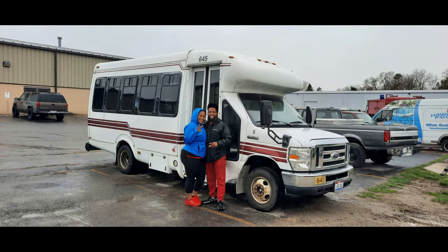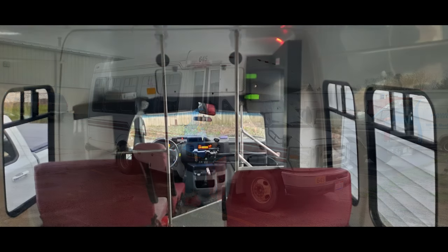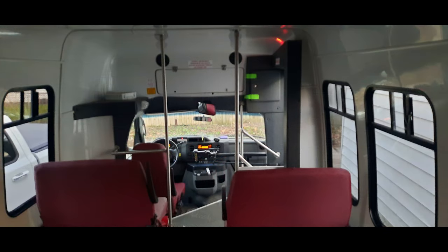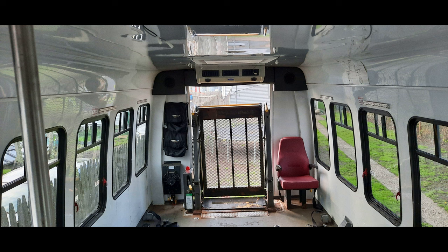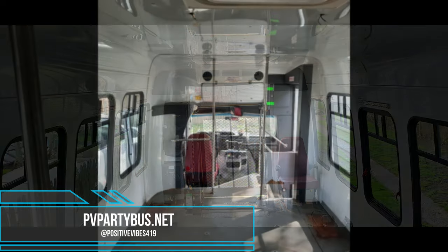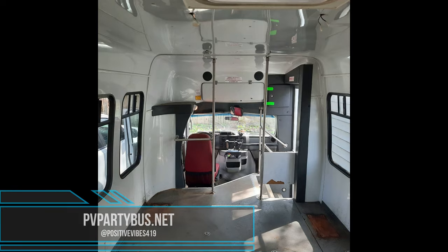What's up everybody, thank y'all for coming and check out our vlog. We're converting our shuttle bus into a party bus. As you can see it was a hot mess when we first got it — not really a hot mess, we just had to do a little bit of work to it. The outside was more of an issue than the inside. Sit back and check out the vlog, make sure you comment, like, and subscribe.